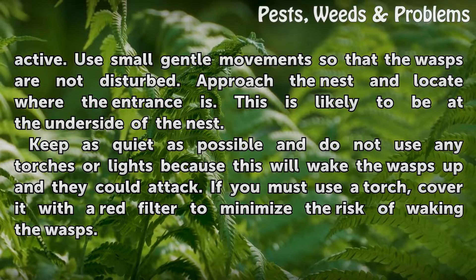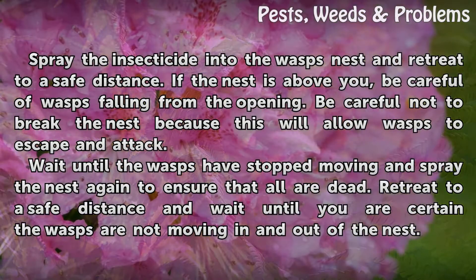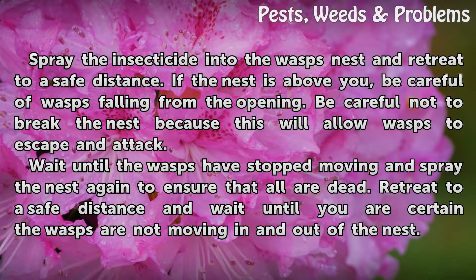If you must use a torch, cover it with a red filter to minimize the risk of waking the wasps. Spray the insecticide into the wasp's nest and retreat to a safe distance.